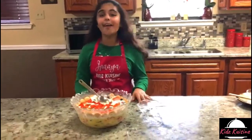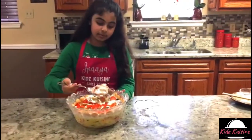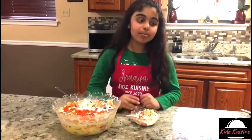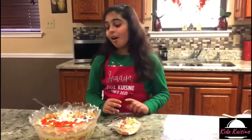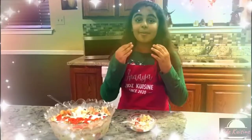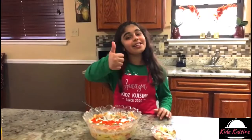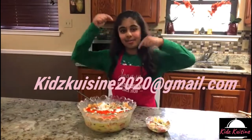Alright guys, it's quite chilled now and it's time for the taste test. Mmm, it's so good! All the things we put in there — all the tastes are coming in my mouth and it feels like I'm eating a rainbow. Alright guys, hope you all like this recipe. Make sure to smash that like button and subscribe, and if you like this recipe, make sure to leave your feedback at my email. Bye!